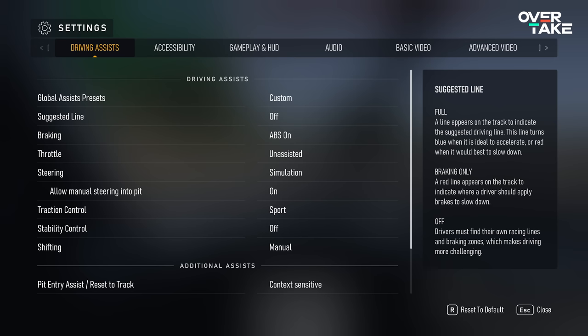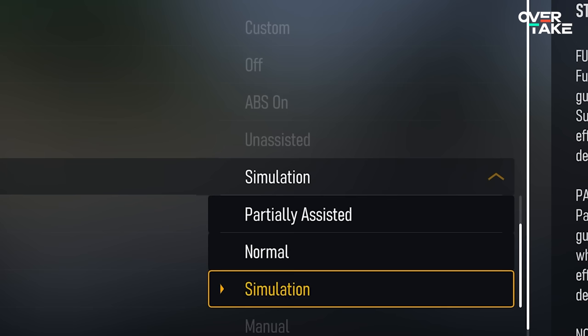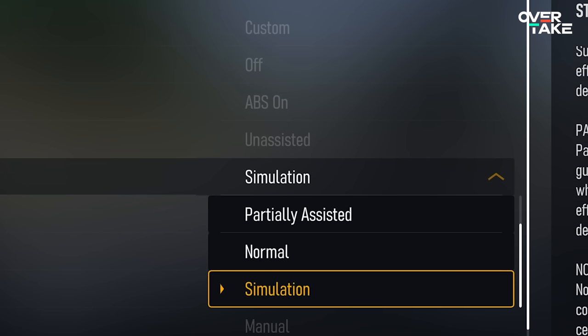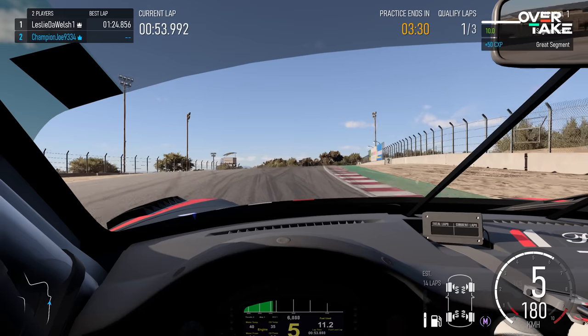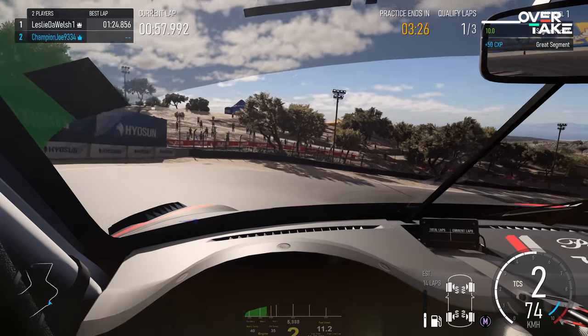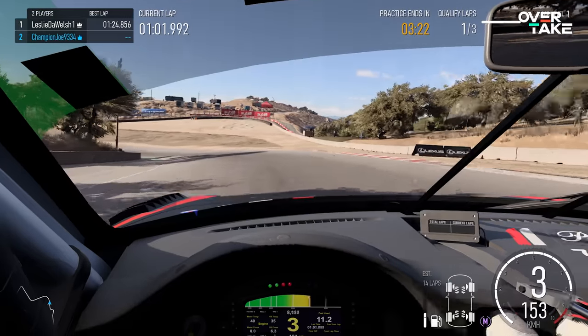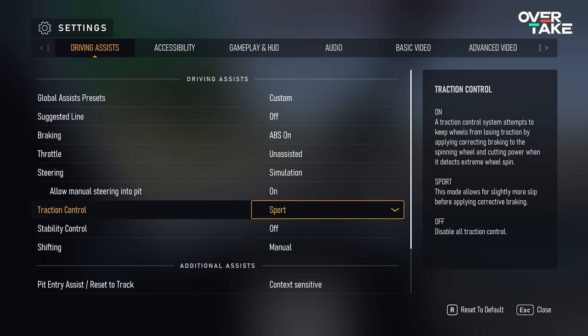First up, we start at the driving assists. One of the most important settings is the steering — set it to simulation if you're playing on a controller. Normal is also fine, but simulation is the way to go with a wheel in my opinion. ABS and traction control you can set to your liking; I think ABS on and traction control on spot is a good middle ground to still have full control without going full raw GT3.